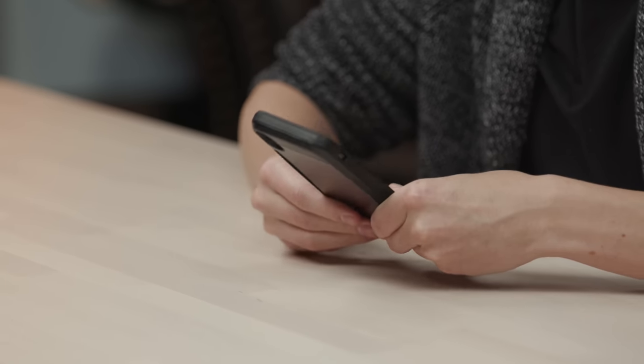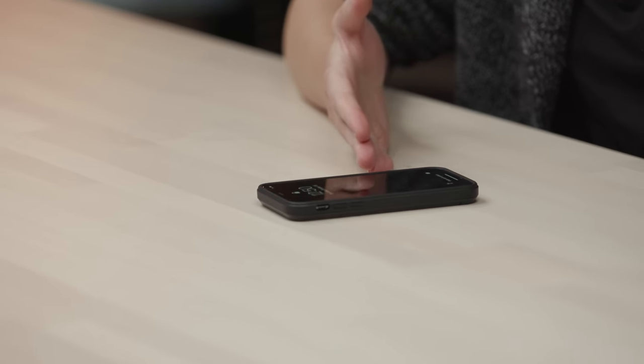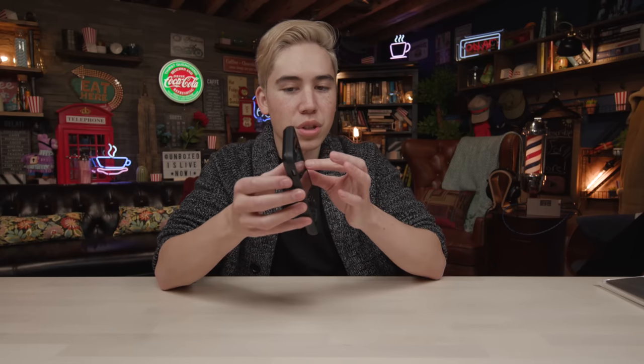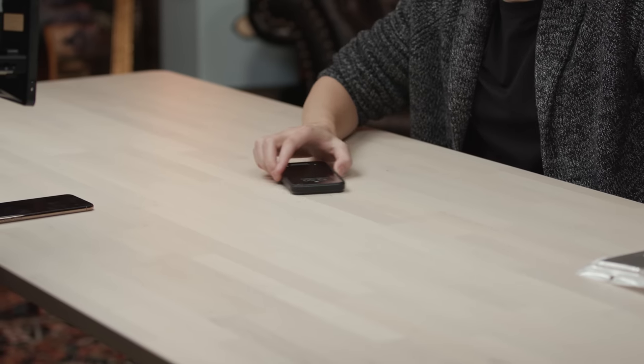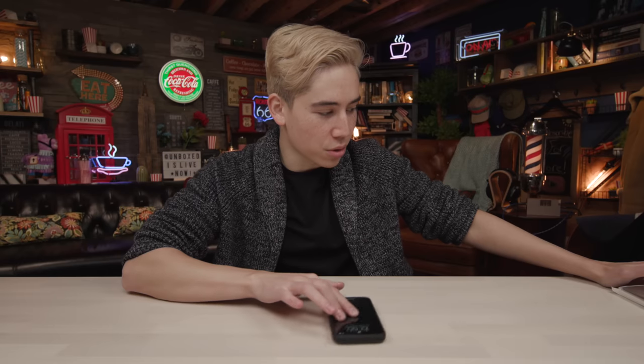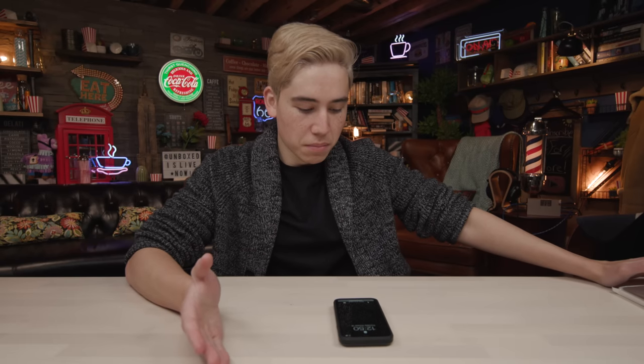It's not the most secure phone case, but it'll do the job. It has a little lip for your screen so that when you put it face down, you don't need to worry about your screen getting scratched, which is a good plus. The back of it is a hard plastic so it's slippery on a table surface. But for five bucks, it's alright. Let's see what the other option is.